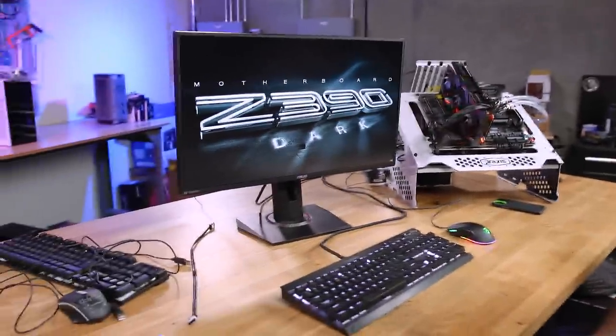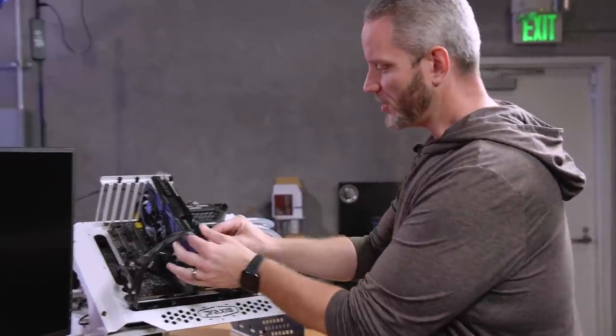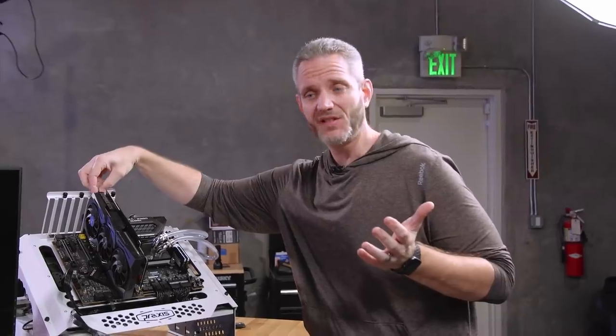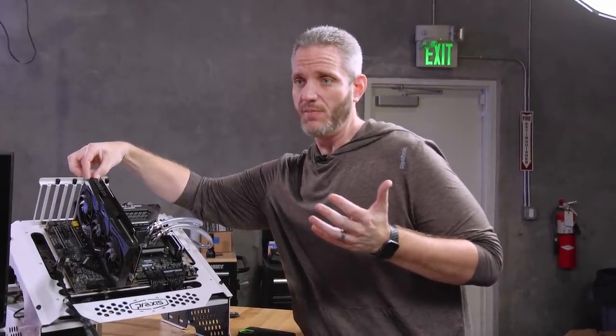Same thing — it's rare that I'm stumped, but I'm getting there. We believe a lot of the problem is happening when it hands off to the driver for the graphics. We're going to switch from an NVIDIA graphics card to an AMD card. I'm running out of ideas quickly here — the next logical thing would honestly be to just switch the motherboard.